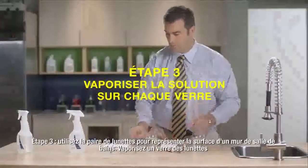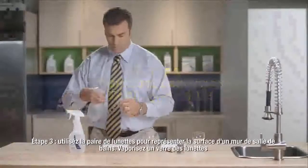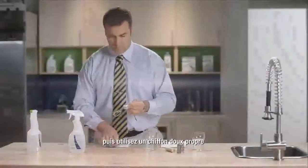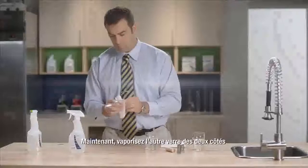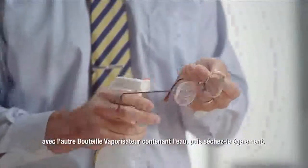Step 3: Use the eyeglasses to represent a shower wall surface. Spray both sides of one lens with Amway Home Daily Shower Cleaner and use a clean soft cloth to dry the lens. Now spray both sides of the other lens with water and dry that lens as well.